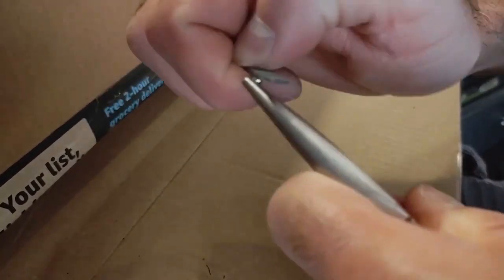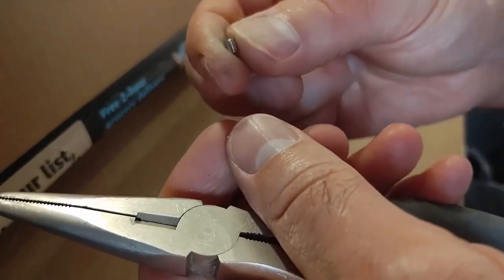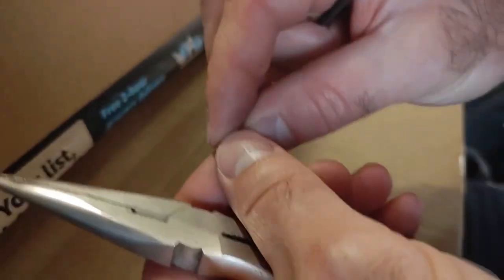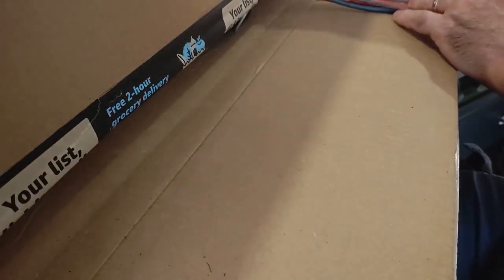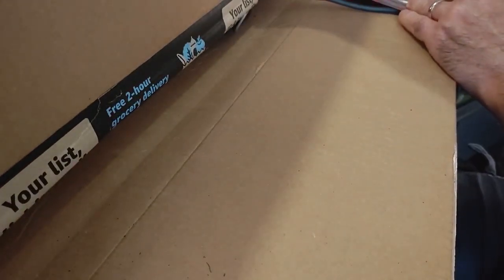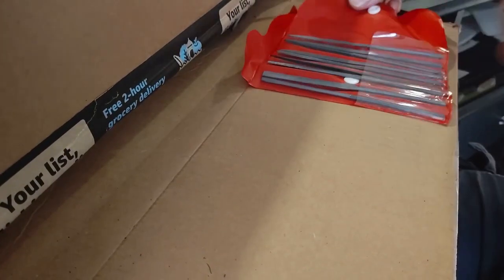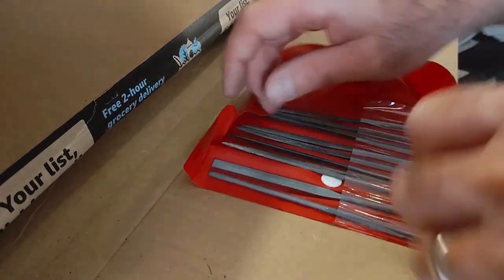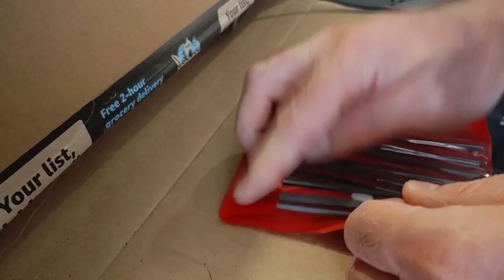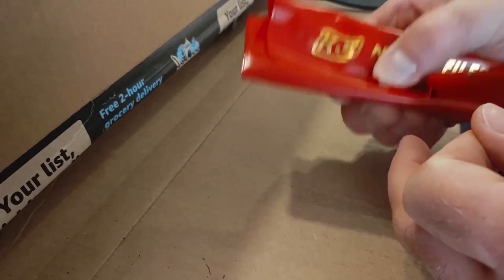We'll take it out of the grips here and confirm our measurements are good. It's a nice sanding job. Put the file back, put it away. Here you can get a quick glimpse of the complete set. Pack that up, snap it closed and put that away.